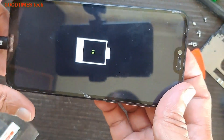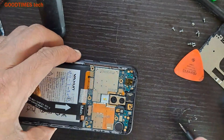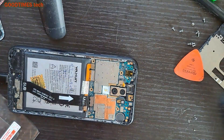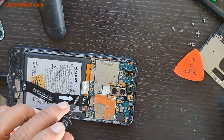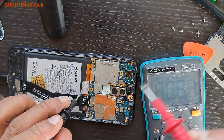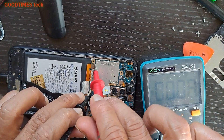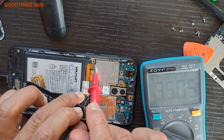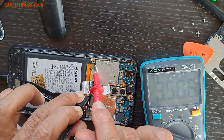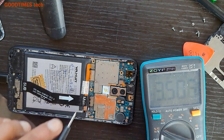Now you can see it has started charging — it's showing 1%. The voltage is still 3.5V but it is slowly increasing.